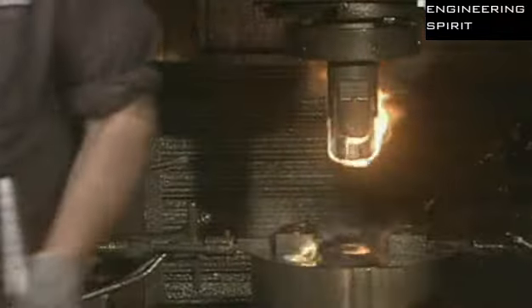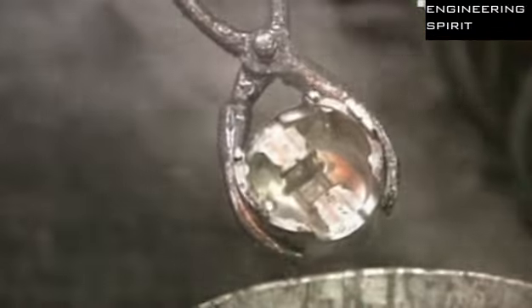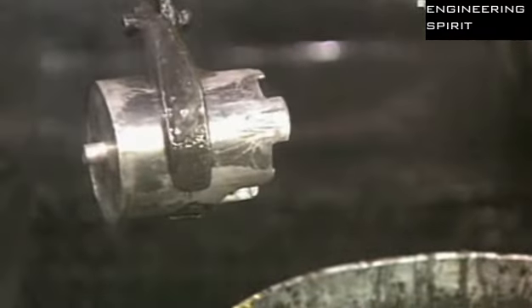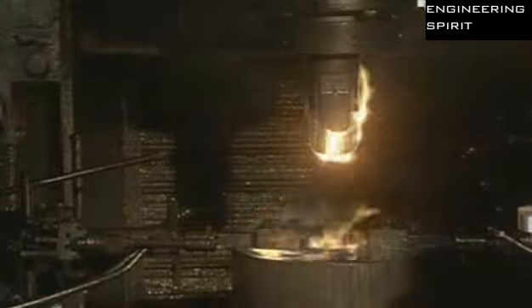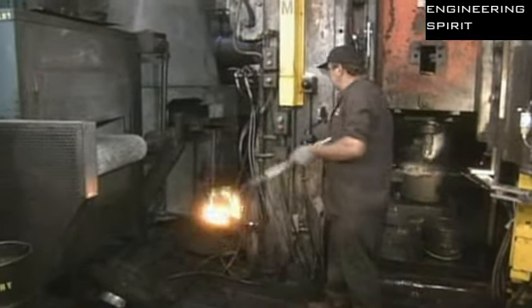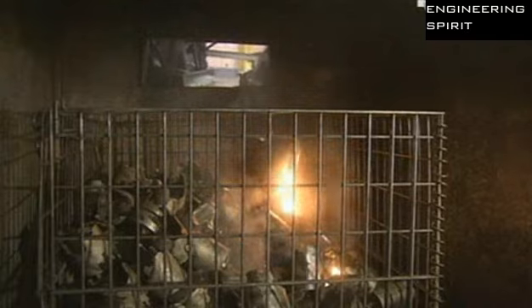About 1 in 10 forgings are dunked in water to check for defects. To make forging easier, they pre-lubricate the slugs before heating them — that's why the slug flames up when struck by the press. It only takes 2 seconds for the press to do its job, but the forgings are so hot they need at least an hour to cool before the next step.